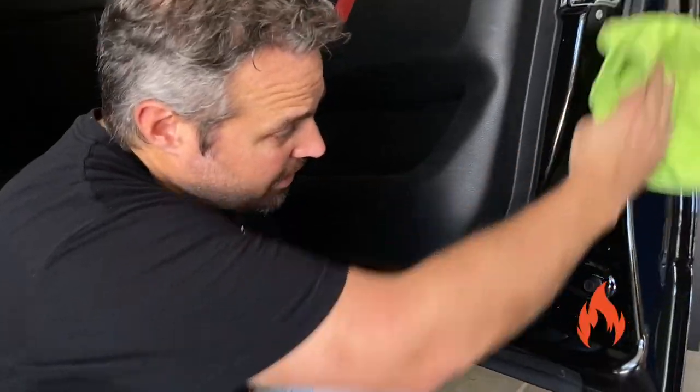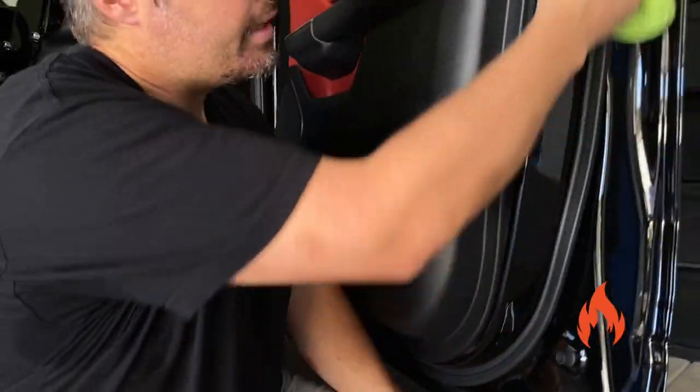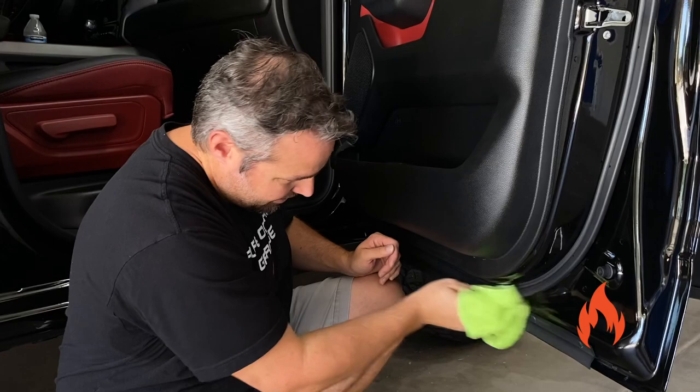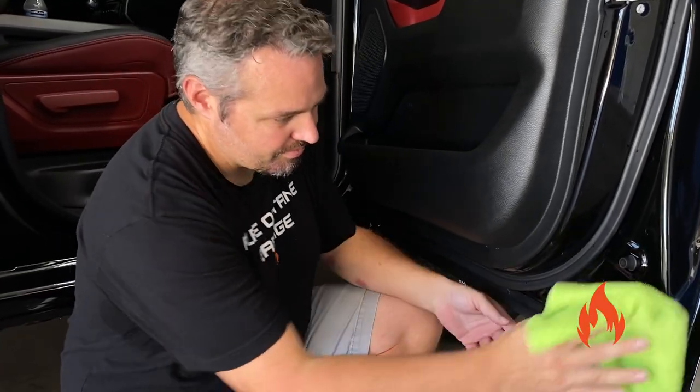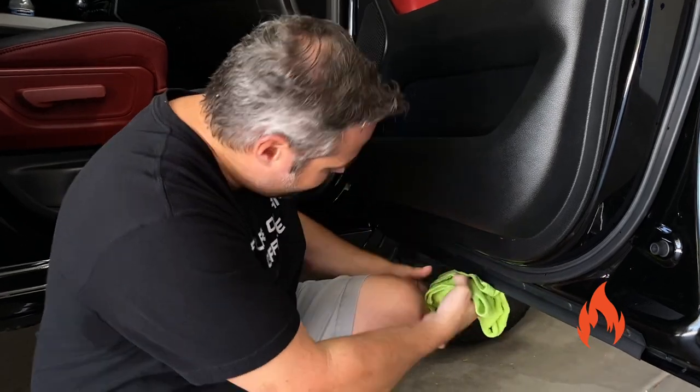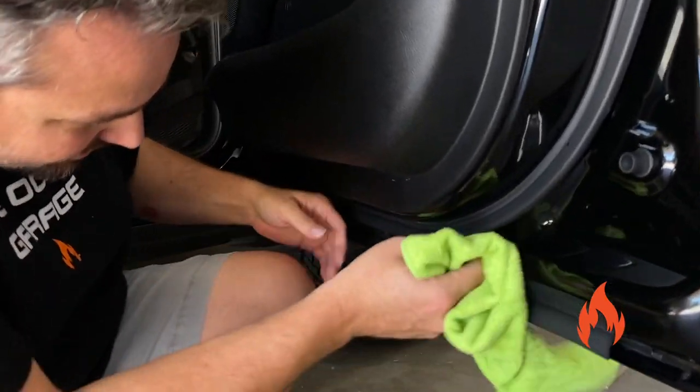If you haven't cleaned these really well in a while, you're gonna want to clean those really good first. Clean all that area, and don't forget the bottom right there. Don't ever forget the bottom, and don't forget underneath this weather stripping. Yep, there are a lot of areas in there.